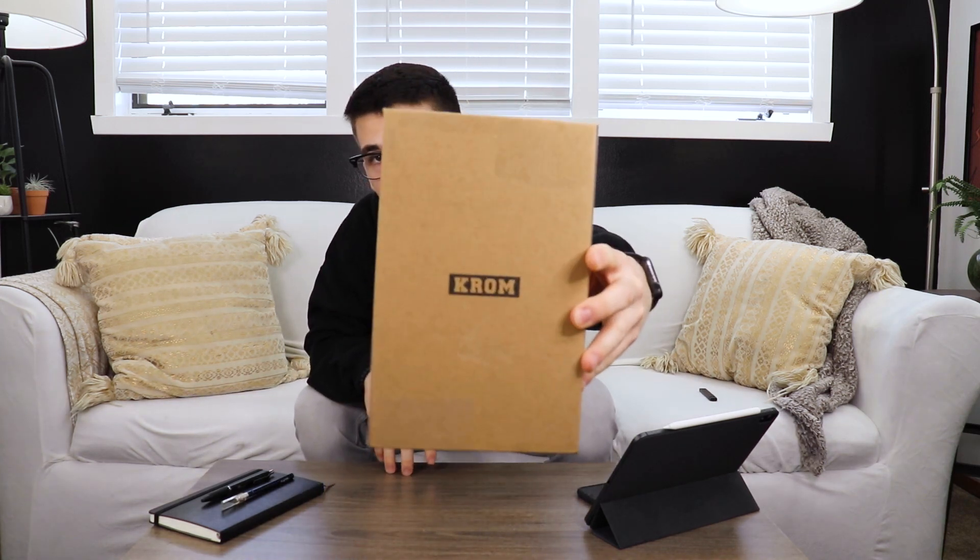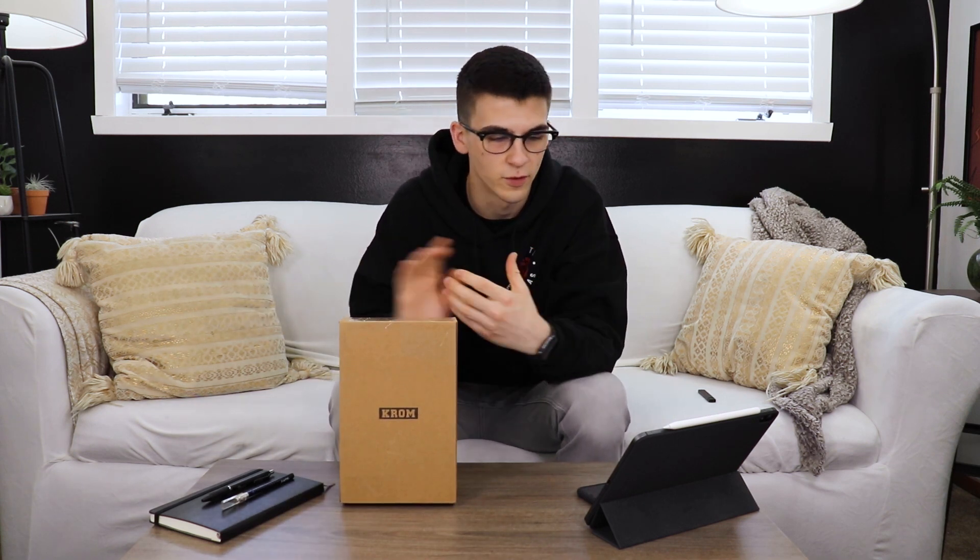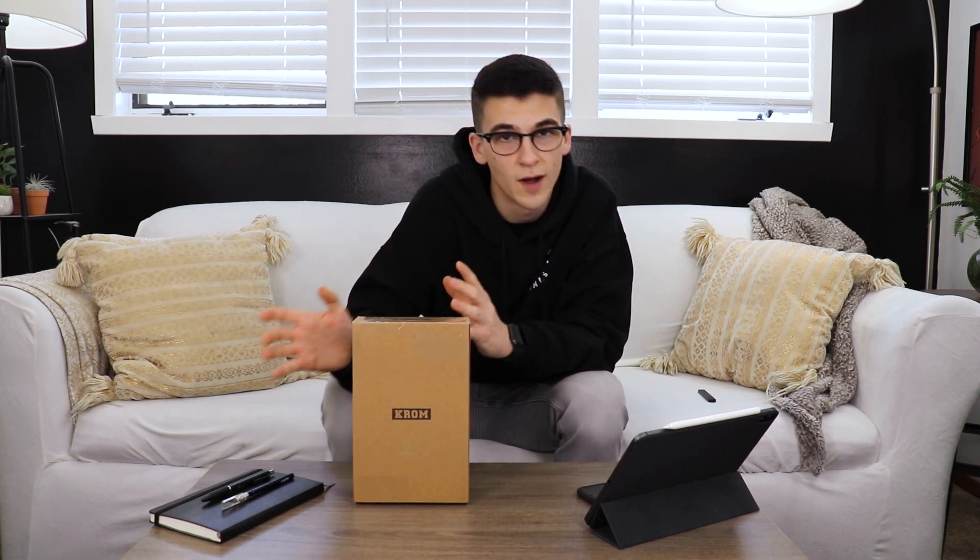Yo, what's up everybody? I am back with another unboxing. Today we got something that I don't usually play with. I got something from Chrome Kendama. My first one — I have another one that I've been playing with, got the feel for it and everything. Had to buy another one, not only for the video, but I wanted to have one to rock, one to stock. You know how it is. Let's just get into it.